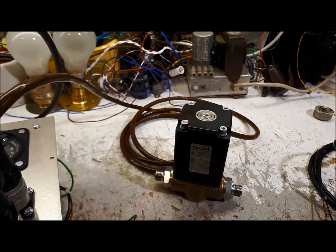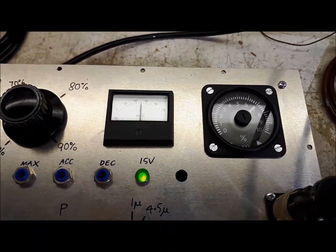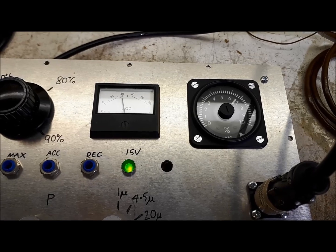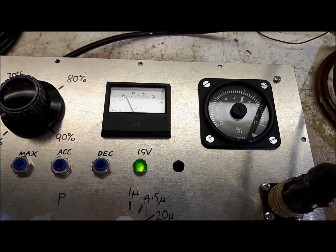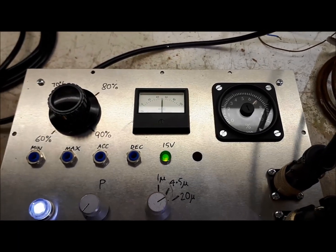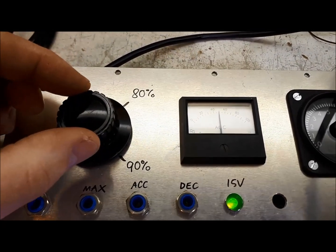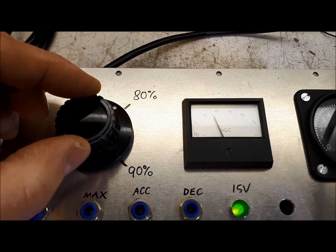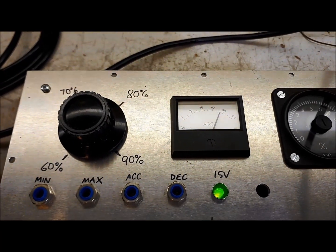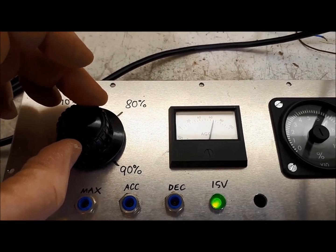With the differential term at zero, if I increase the speed of the engine the valve opens, and if I decrease the speed of the engine the valve closes. If I set the engine back to 70% the valve is approximately halfway open. Similarly, if I move the datum to increase the engine speed the valve closes, and if I adjust the datum to a lower speed the valve opens in order to slow the engine down.